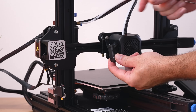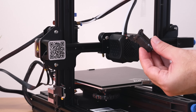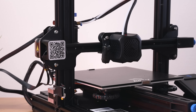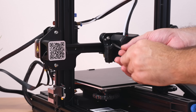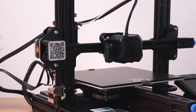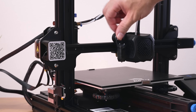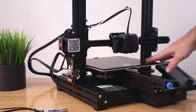Now grab the other bolts, go through the bracket and into the frame cradle, start the other one, and tighten it up snugly. Our little CR touch is on and it's looking like it belongs there — very nice. For the next part we're going to need to get to our main board, which is underneath the printer. Go ahead and unplug it first.